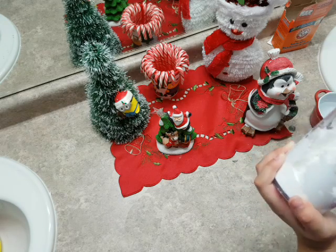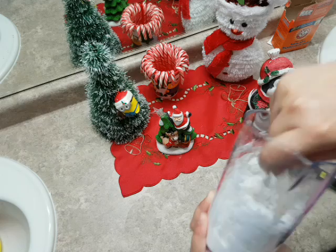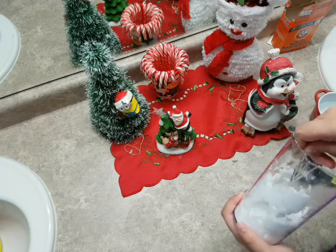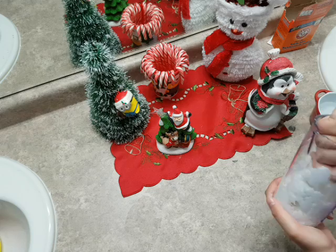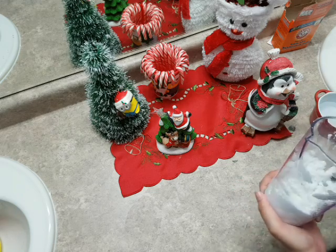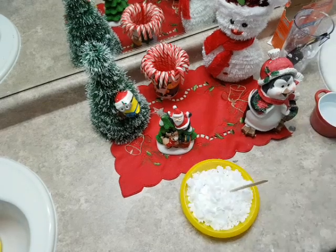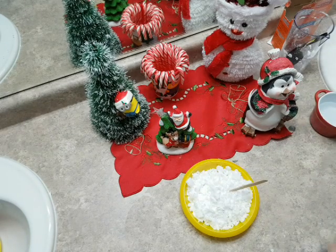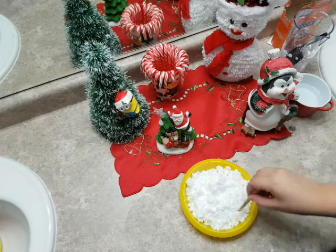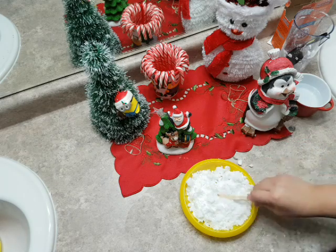It's already making snow, so we might have to add more water. Let's continue mixing. I did transfer to a bigger bowl so it's easier to mix. Just one fourth of a cup of water was enough to make our snow, and if we need more we will add more.